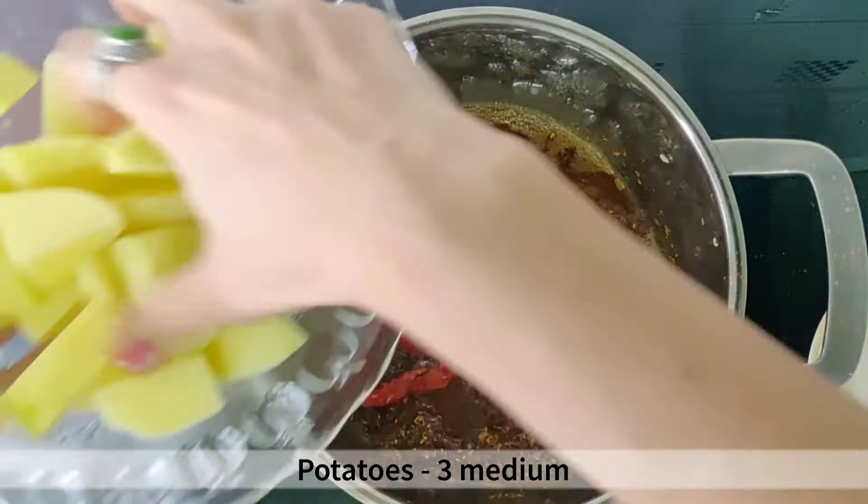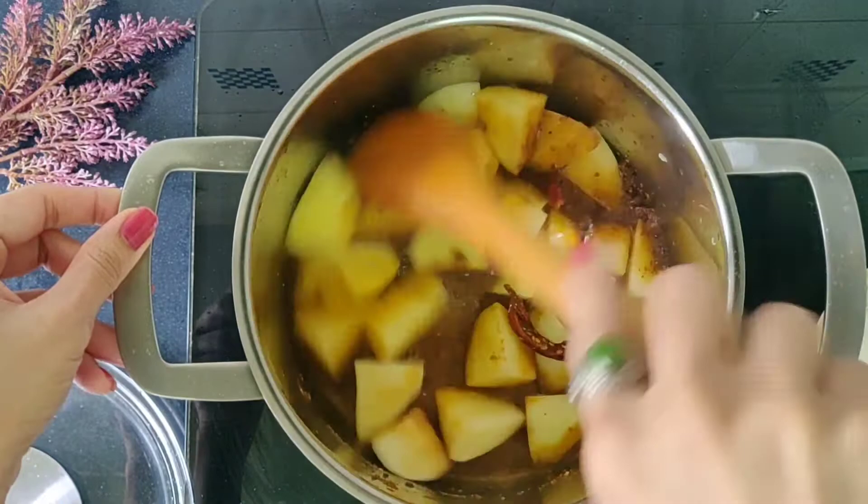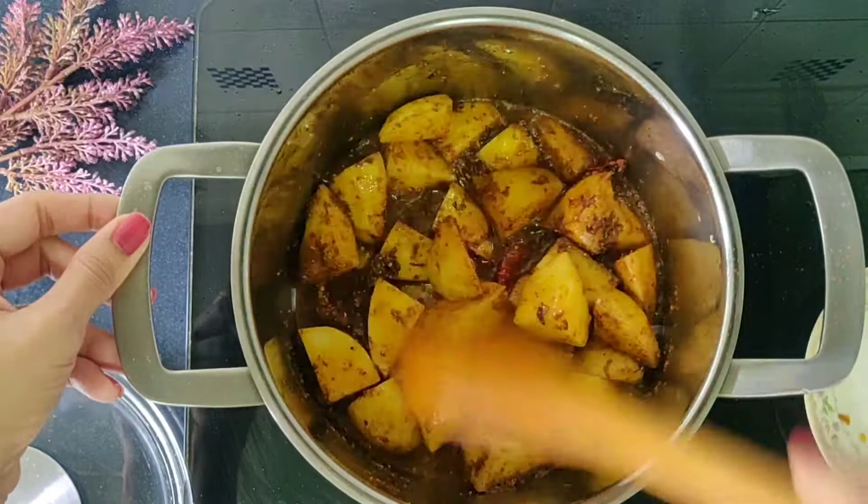Stir in 3 medium potatoes cubed and mix nicely with the spices. As potatoes take longer to be cooked, we will cook them a little before adding other vegetables, so all the vegetables are cooked to perfection at the end. Cover and cook for 10 minutes on medium heat, stirring from time to time so all the potato cubes can cook uniformly.